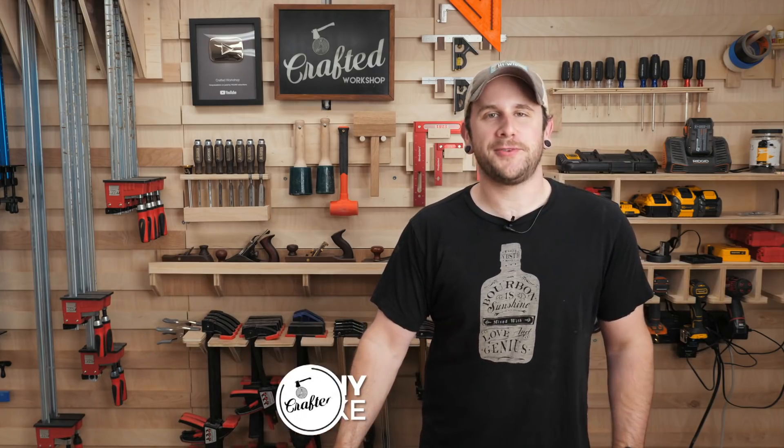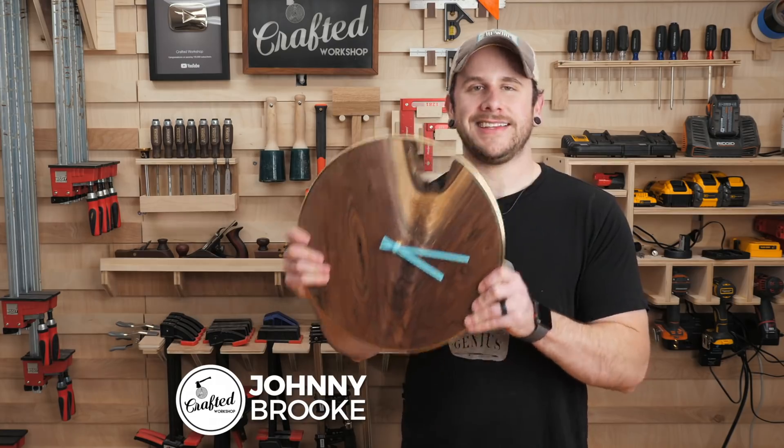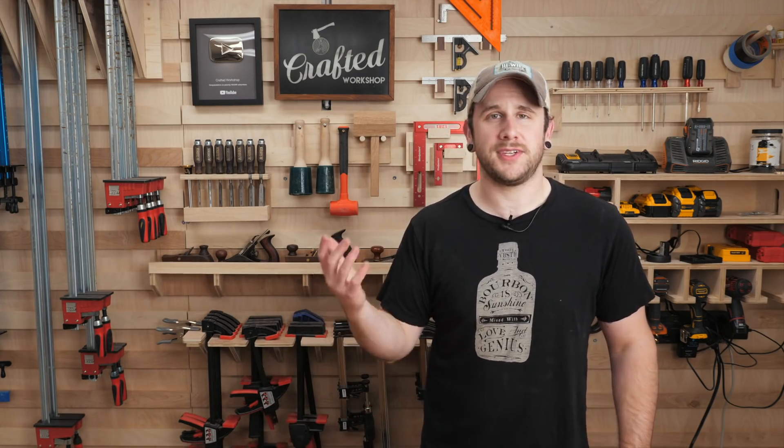What's going on everybody? I'm Johnny Brook. Welcome back to another Crafted Workshop video. In today's video I'm going to show you how to build this modern live edge wall clock. I've never built a clock before but I'm super happy with the way this came out. This is a super simple project, an easy one day build and I think it's absolutely gorgeous.